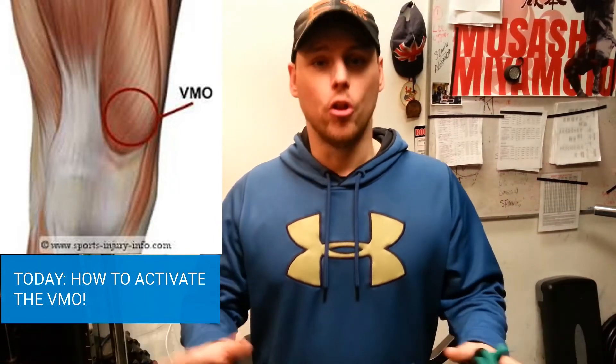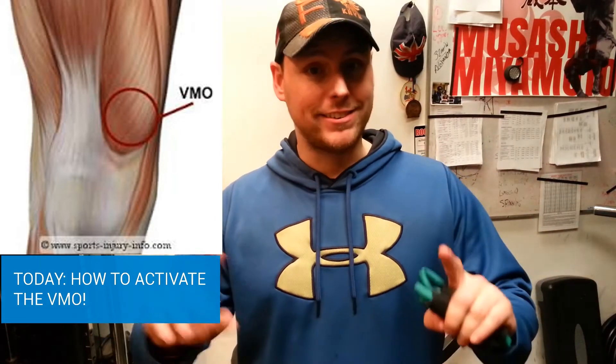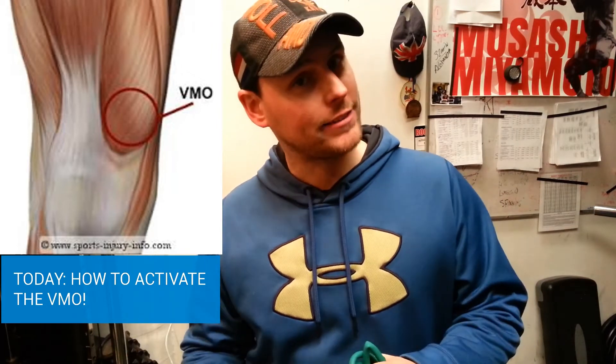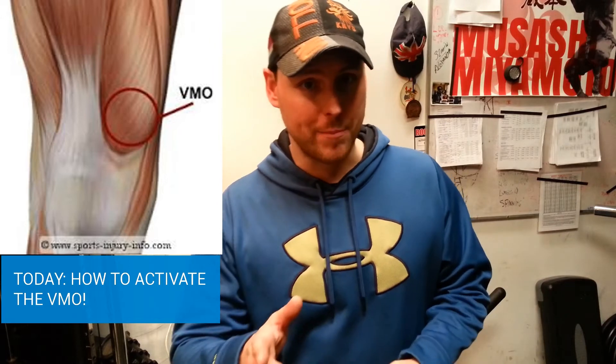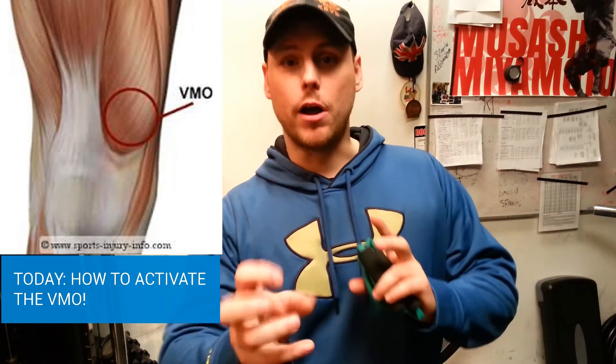Why are we activating the VMO? For some people it's about creating symmetry between the vastus lateralis and the vastus medialis — if you're a fitness competitor or a bodybuilder — to get that beautiful teardrop muscle on the inside of the quad.